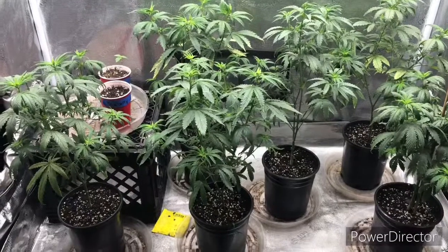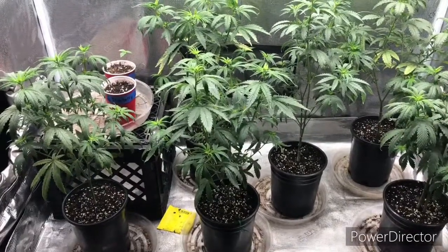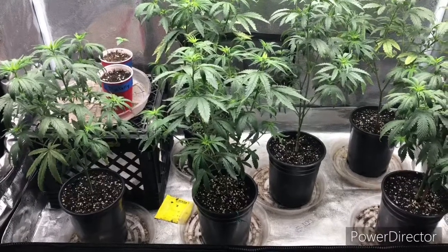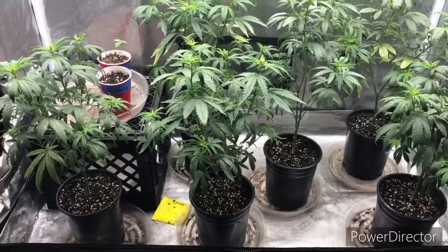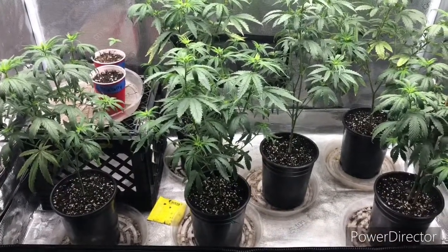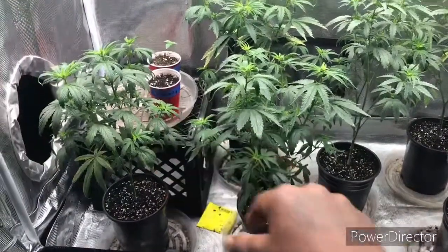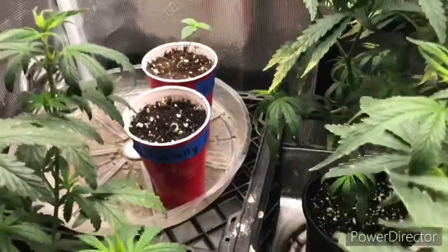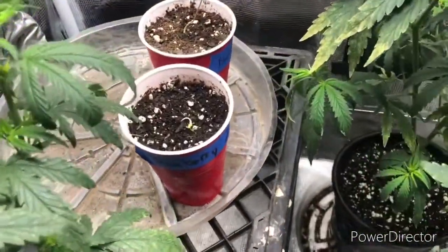Before I upgrade these into the two or three gallon pots I will be pre-treating the soil, and I'll be repotting all of these in about a week or so, making room for my blueberry zookies. Stay posted — I'll keep you updated on the blueberry zookies.